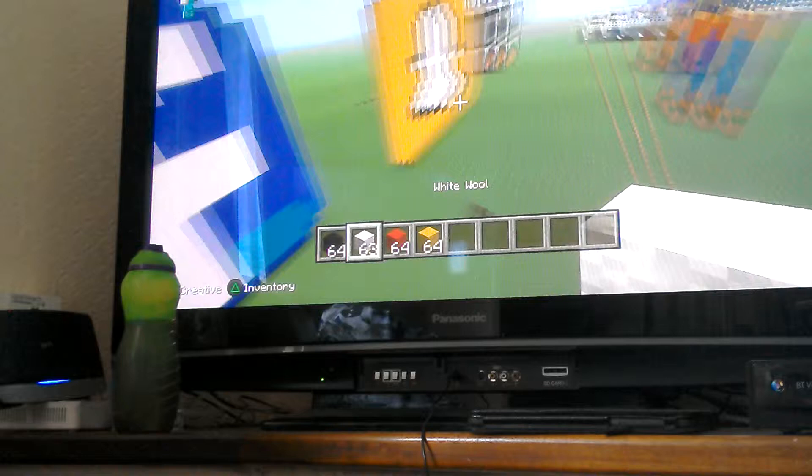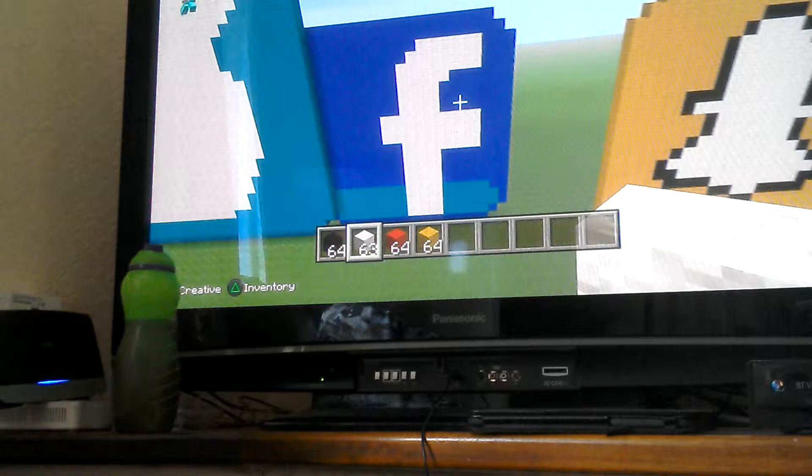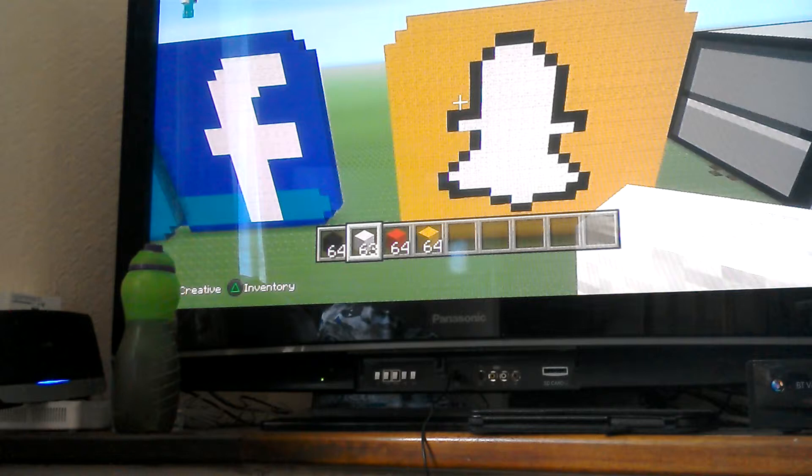This is a Facebook sign. I really do like this sign — it's not too big, not too small. I do not have Facebook, by the way. And then this is the Snapchat logo, pretty easy to make.